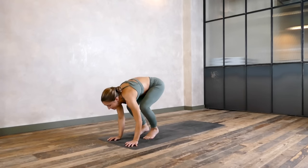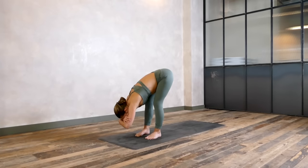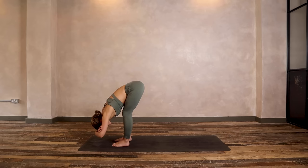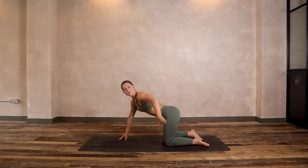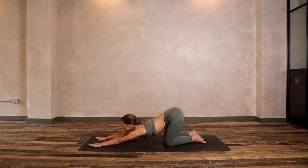Lower the feet, coming straight into a forward fold. In your fold you can either stay in stillness or take ragdoll — holding opposite elbows, rocking side to side. Letting it all go, slowing down your breathing. Now plant your hands, step back into tabletop, coming down to hands and knees. From here, keep your hips in line with your knees but walk your hands forwards, sink your chest down into puppy pose — we're looking to really open the chest and the shoulders.